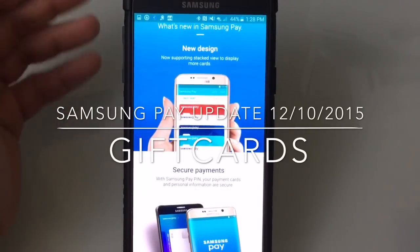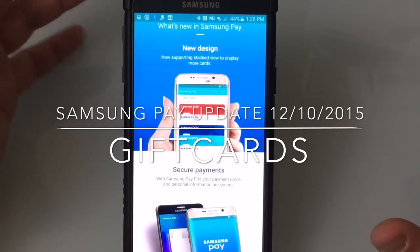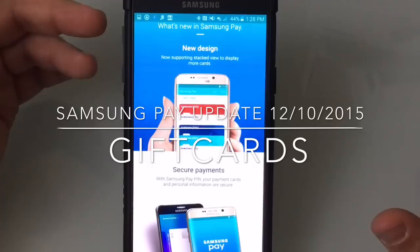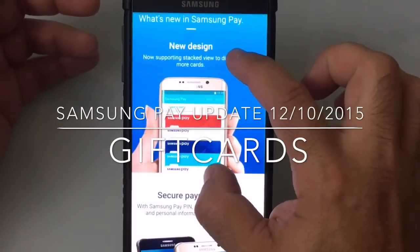Hi guys, EBP Man here with Tabits4Me. Just wanted to give you an update on Samsung Pay. I've been an evangelist when it comes to mobile wallets. I've been on the beta program for Samsung Pay and also for Apple Pay. And now this is a release that I was really excited for and waiting for.